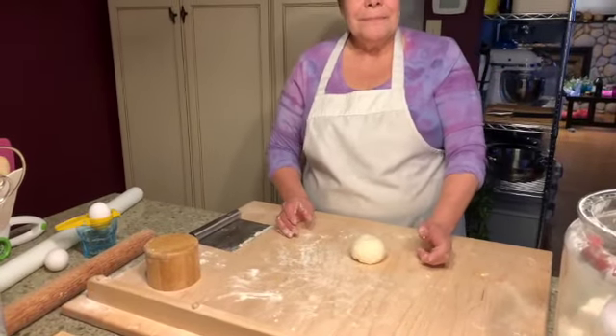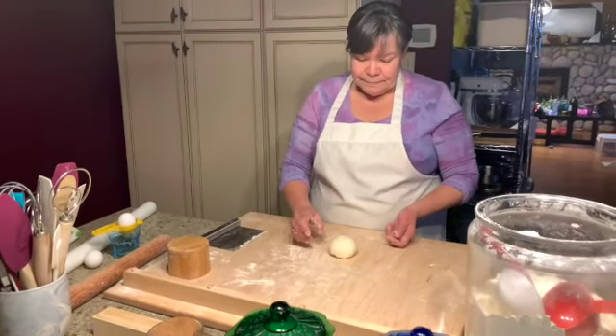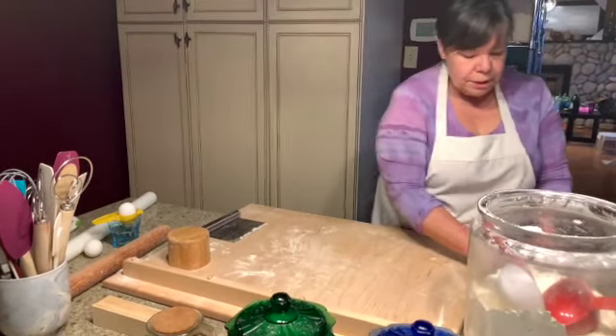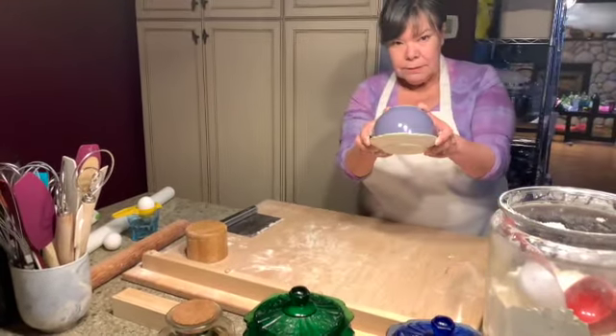It springs back — just like this. So this one's ready. I usually put it on a little plate and I just put a bowl on it. So this one's the poor man's pasta.